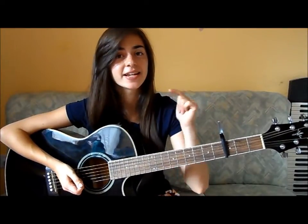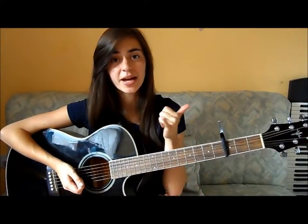First things first, you'll need a capo on the 3rd fret and you'll need to know how to play the chords C, A minor, F, G, and D minor. If you know how to play those, then you can skip ahead, and if you don't, I will show you how to play them now.